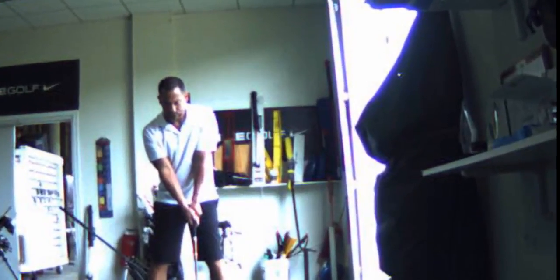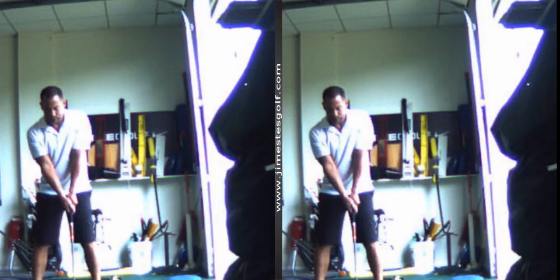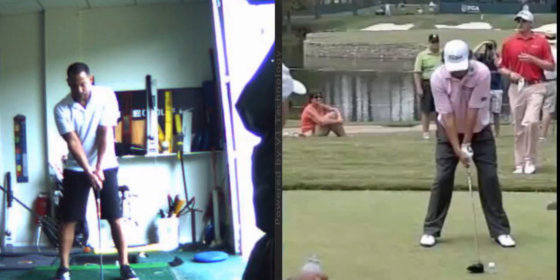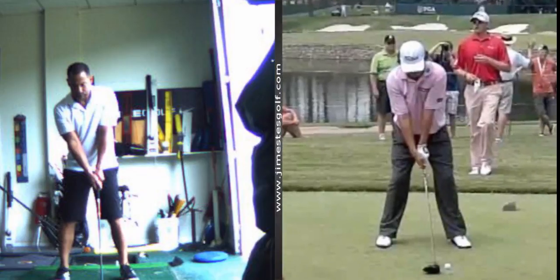Let me zoom in here and show you what we got to do. It's not hard to fix this. I'm going to use Jason Duffner because he's about your size — he's 5'11", 175-180 lbs. Same build roughly.